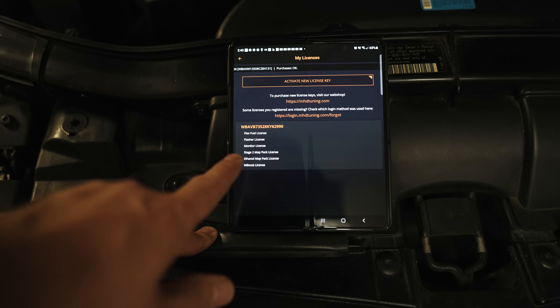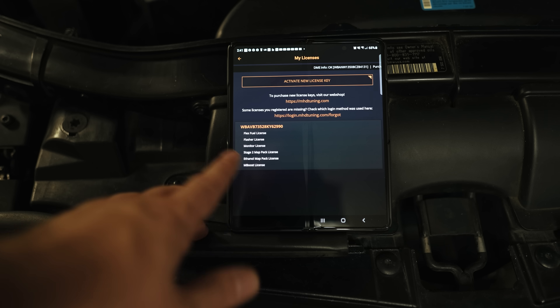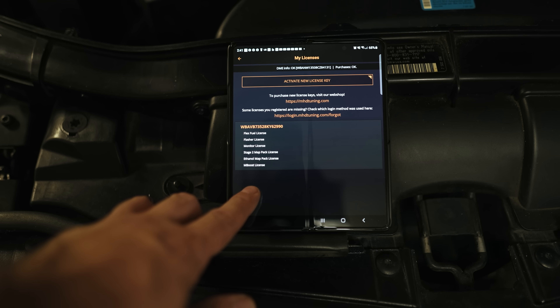It will change the power on the fly. In today's video we're going to install the sensor, fill the car up with some ethanol, and see how it changes things.